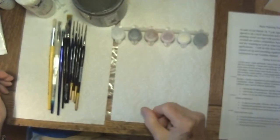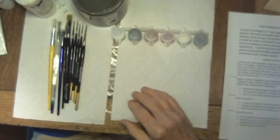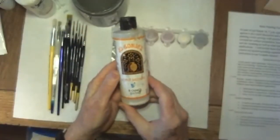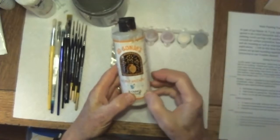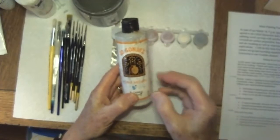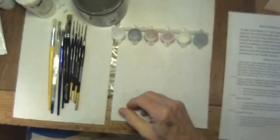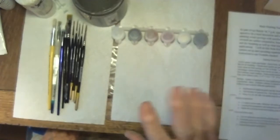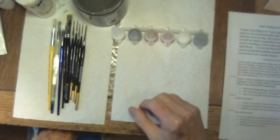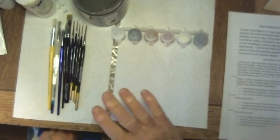Using acrylics, I find that I need at least a few things that modify it, and the principal one is flow medium. It's a surfactant that breaks down the tensile characteristics of the water and allows it to flow more evenly into whatever you're painting — particularly for blending, that's an important additive. Usually we just use a couple of drops of that in the paint mix. There are also things like retard medium you can use as well.